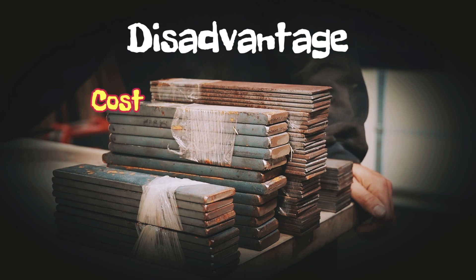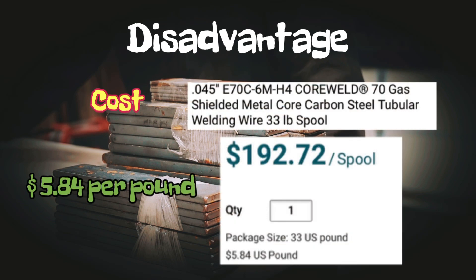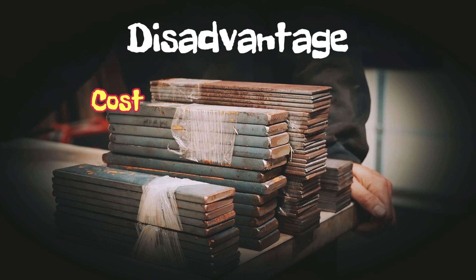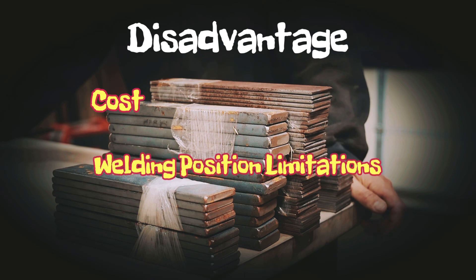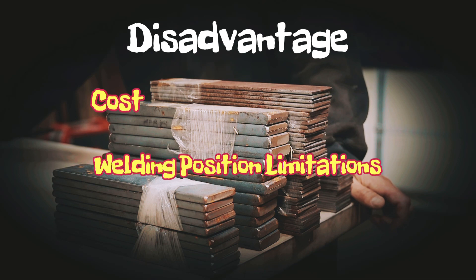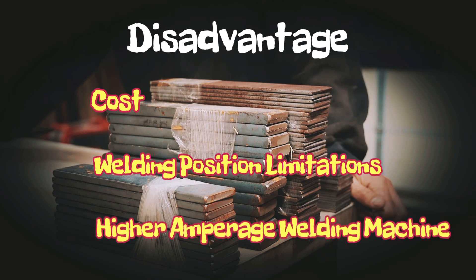The number one disadvantage for metalcore is cost — it runs in a range of 30 to 40 percent more per pound than solid wire 70S6. You need to calculate your production time and part volume before making the decision to switch. The other disadvantage is that traditionally the positions for metalcore are flat and horizontal only — you're not going to be running this out of position. If you need out-of-position welding, you'll need advanced equipment like pulse welding machines, or most companies transition to an all-position flux core to run vertical ups.